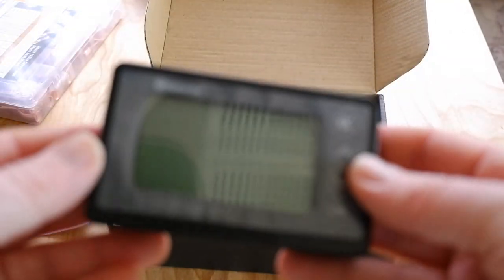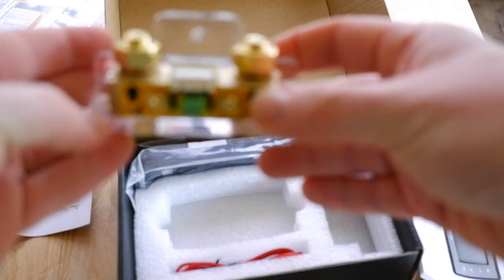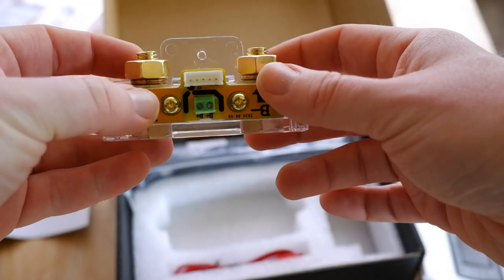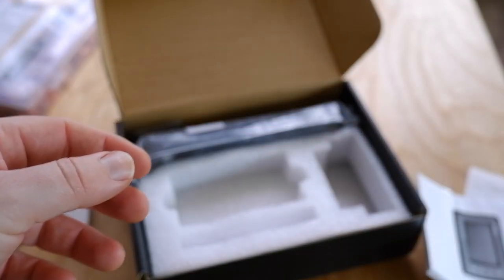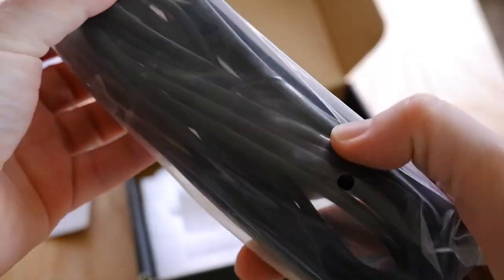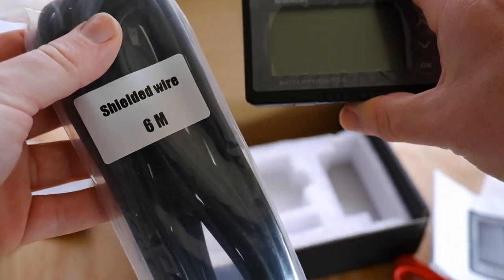So we've got the battery monitor itself, a shunt along with the shunt mounting plate — this is what actually measures all of the loads coming through the battery system. There's a small power lead just to power the monitor, and then six meters of shielded wire is the data wire that puts stuff to the screen, giving you six meters of mounting flexibility from shunt to screen.